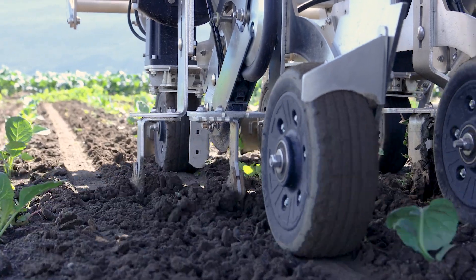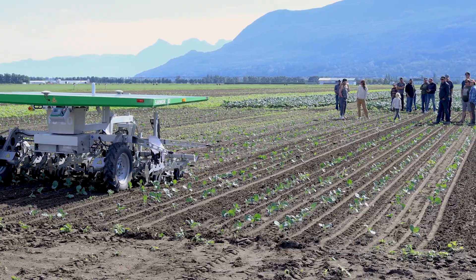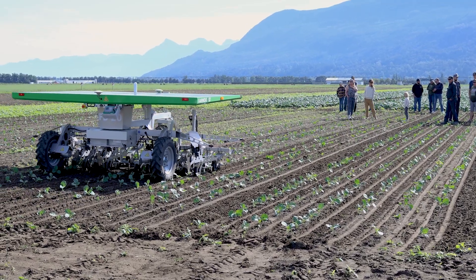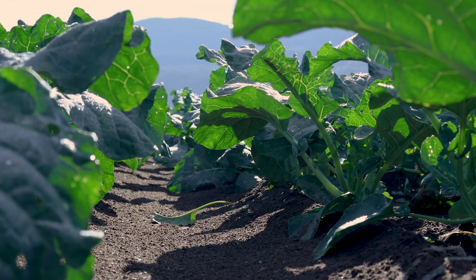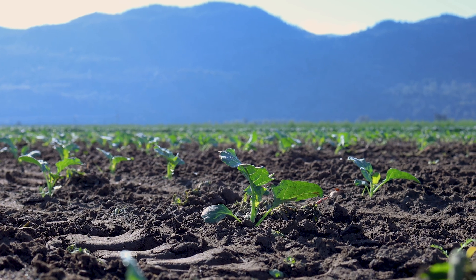The Farm Droid is capable of planting over 50 different crops — basically anything with an eight millimeter seed or smaller. So if it can seed it, it can weed it. It really shines in the high-value crops: beets, carrots, onions — those kind of crops. It's amazing what this thing can do.